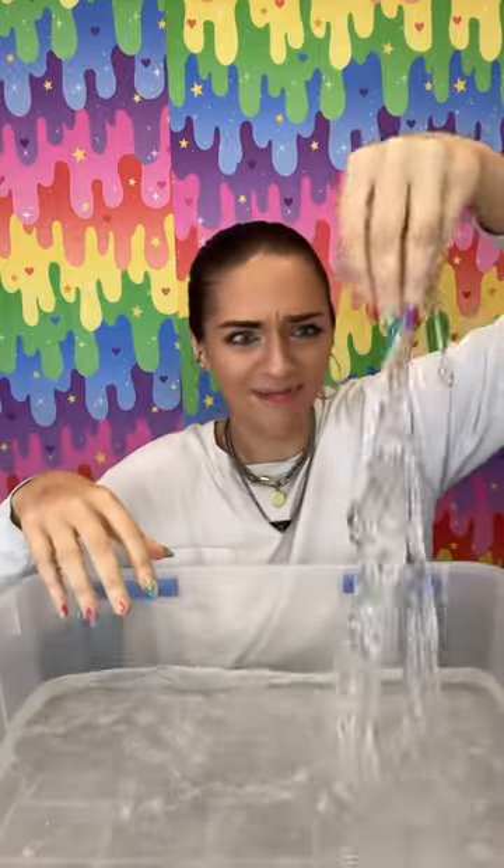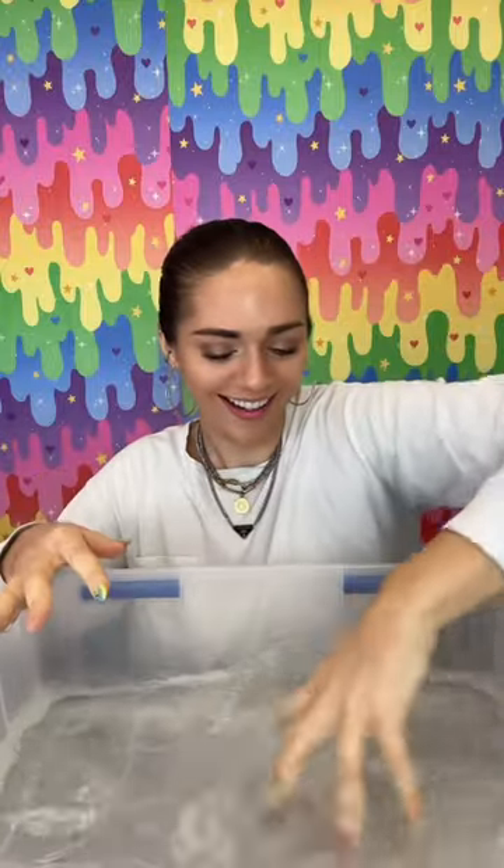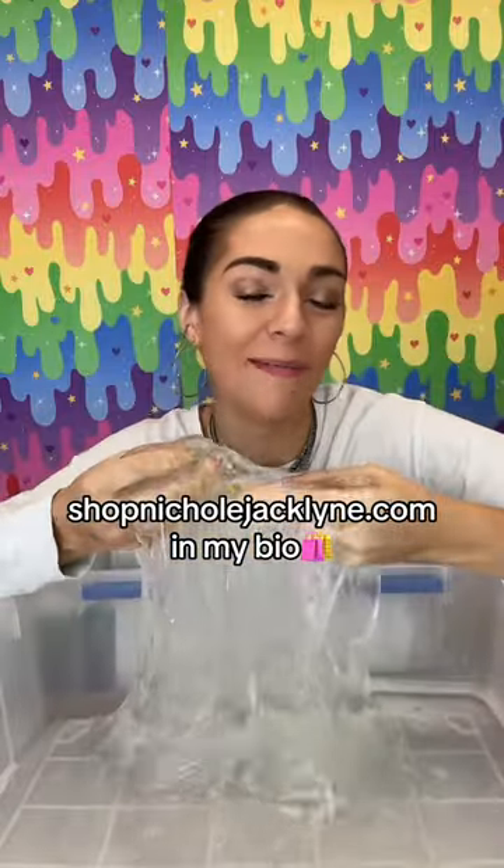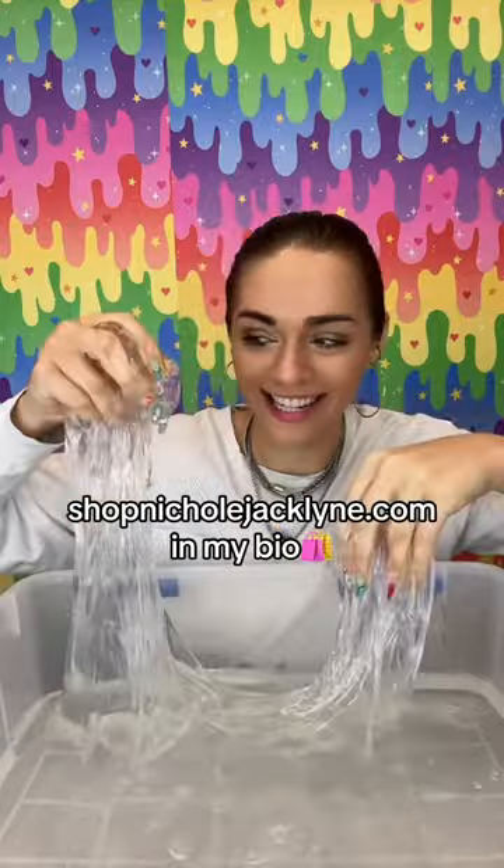How do you make water slime? Let me show you. By the way, you can find my water slime in my store, shopnicolejacqueline.com.